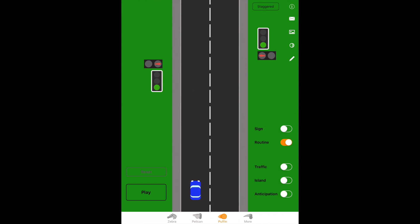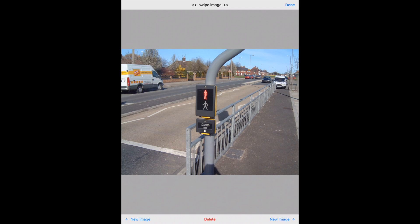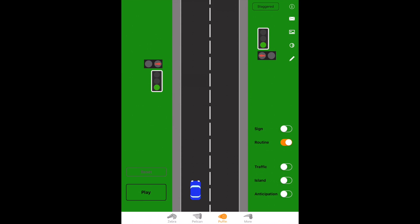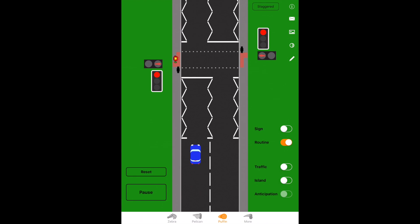A puffin crossing is still traffic light controlled but looks a little different — there are no cowls. These crossings have sensors which detect when pedestrians are actually on the crossing. The boxes look a bit different too: the red and green men are on the boxes, and when you press the button, a red light illuminates rather than the word 'wait.' Everything else on the approach is the same — mirror signal maneuver, same light sequences, same lines, stop at the line the same way. Because of the sensors, there's no need for a flashing amber phase — when the pedestrian clears the other side, the sensors detect this and change the lights: amber means get ready, then green means go if it's clear.